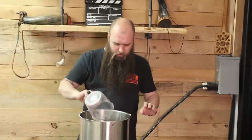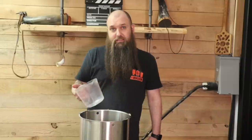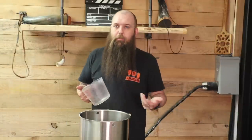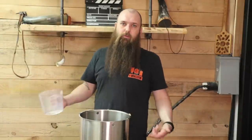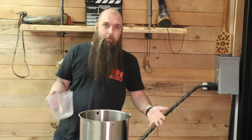Je mets 1 litre pis j'attends qu'il soit complètement descendu. Mon eau est à 80 degrés ici. J'utilise mon gros système de brassage pour préchauffer mon eau pour le sparge. Il y a le hot water qui existe. Moi, je ne l'ai pas parce que j'ai déjà des grosses cuves que je peux utiliser. Pis j'utilise tout le temps mon petit un galon. On y va tranquillement, on n'est pas pressé. C'est une partie vraiment importante.